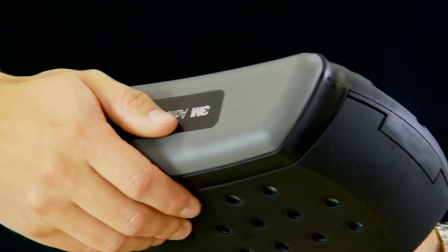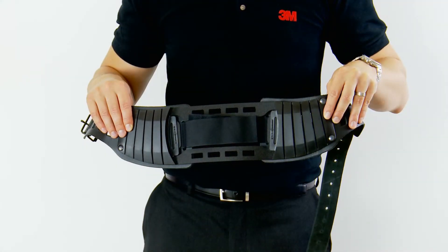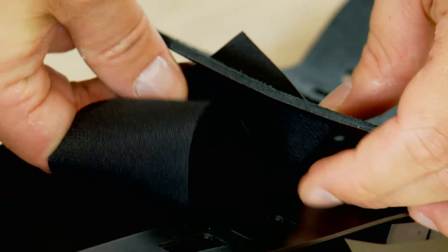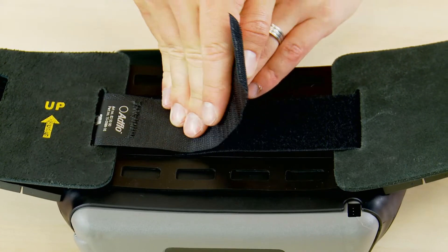To fit the battery, locate the end of the battery into the AdFlo unit and then click shut. The next thing you need to do is fit the belt. Make sure it is the right way up as shown by the arrow. Then ensure that the velcro is done up tightly so the AdFlo is secure and doesn't bounce around when you move.